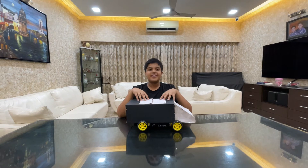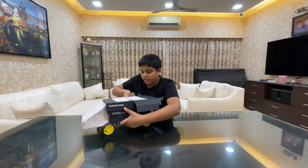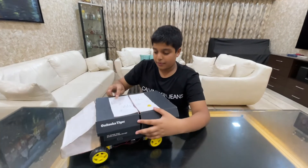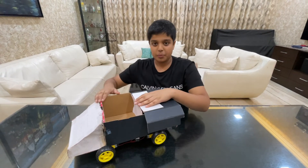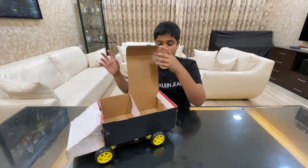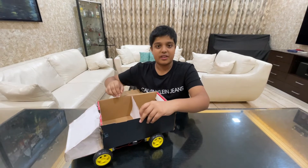So as I said earlier, this is an automated trash collector. Over here you can see two compartments - dry waste and wet waste. This compartment is for dry waste and this one is for wet waste, and there is a division between them so we can segregate the dry waste.